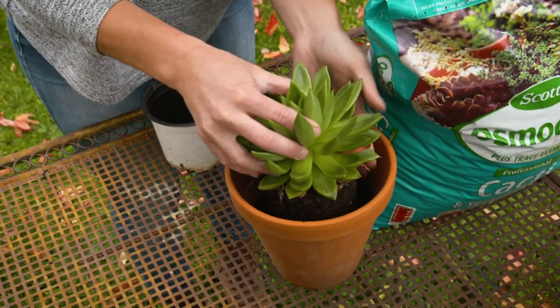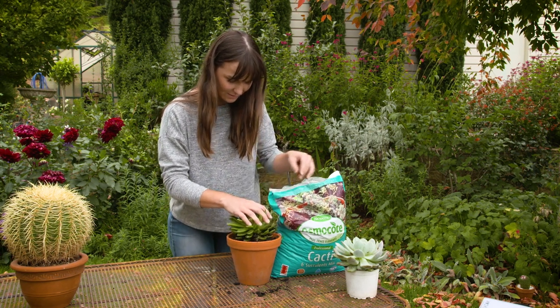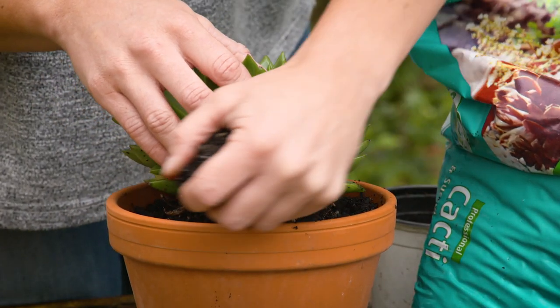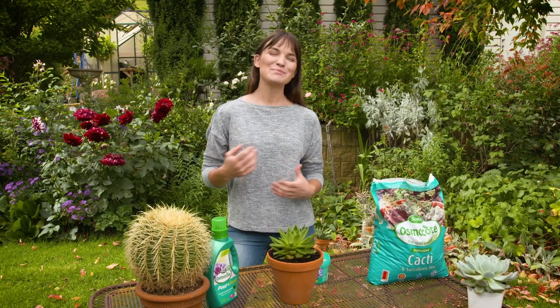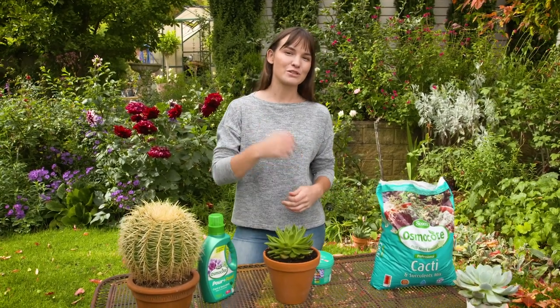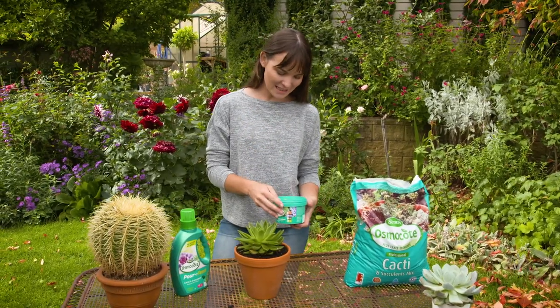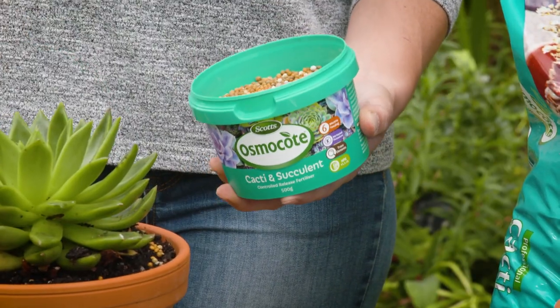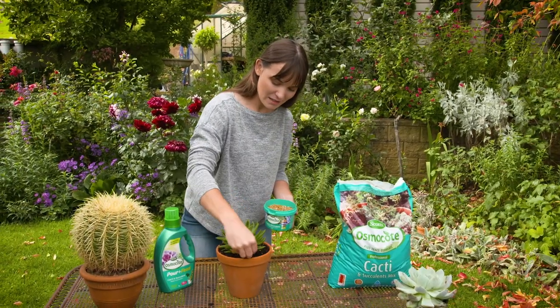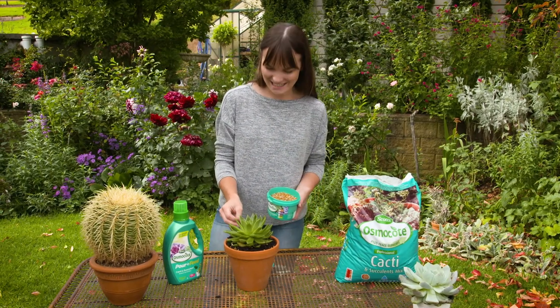The mix also has boosted calcium, which helps with nutrient uptake, and potassium, which encourages steady growth and pest and disease resistance. When it comes to fertilising, make sure you use a specialist feed just for your cacti and succulents. The Scotts Osmocote range is great — their slow-release fertiliser will feed for about six months and it's activated by soil temperature, so you know your plants are getting all those nutrients as they're actively growing.